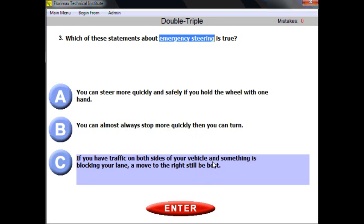If something is in front of you, moving to the right is always best — doesn't matter if it's double, triple, or quadruple. Emergency steering: moving to the right. For example, option B tries to trick you: 'You can almost always stop more quickly than you can turn.' Wrong — the opposite is true. You can almost always turn more quickly. That's why you need to read all given options and then apply general logic. Moving to the right is still best in an emergency situation.